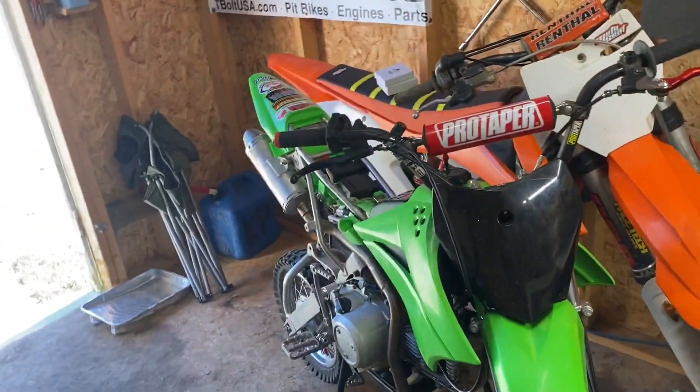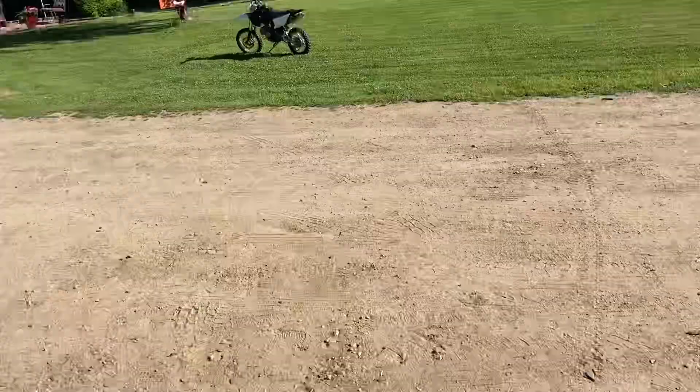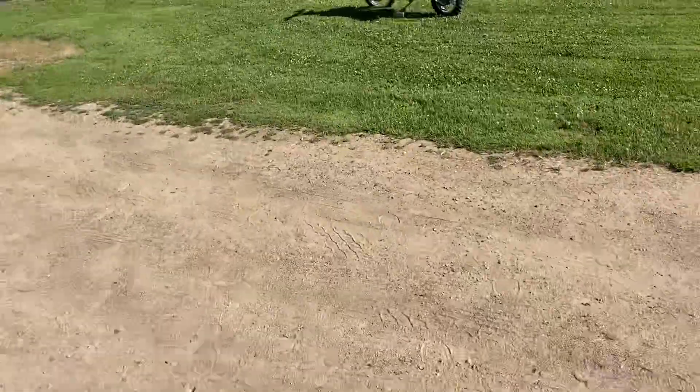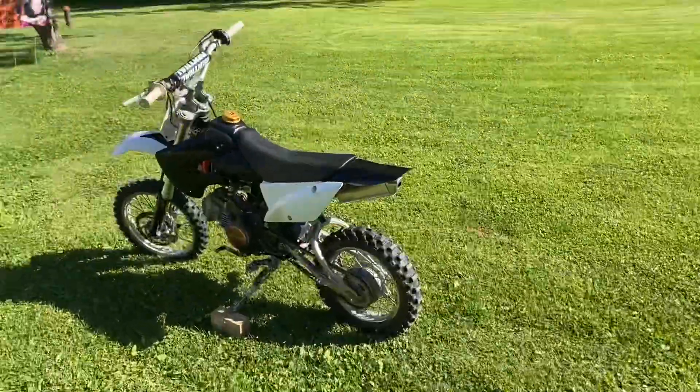Love it. I ride this thing more than the KTM over there. I'm really pumped to have it back. This is pretty much just a video about the new stuff — I haven't posted in a long time, sorry about that guys. I also got another truck I'm trying to sell, but that's kind of irrelevant right now.